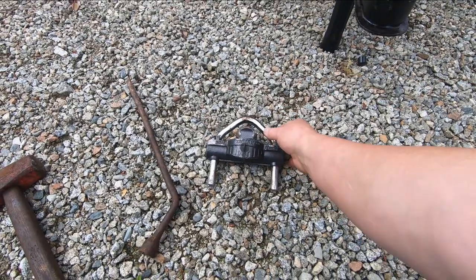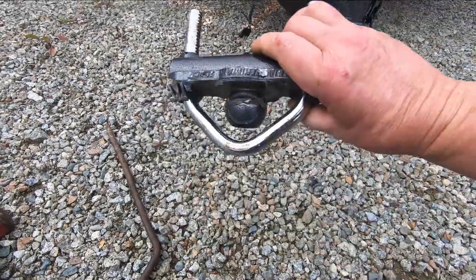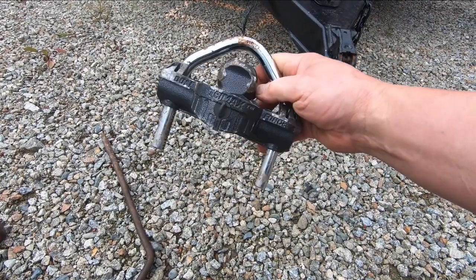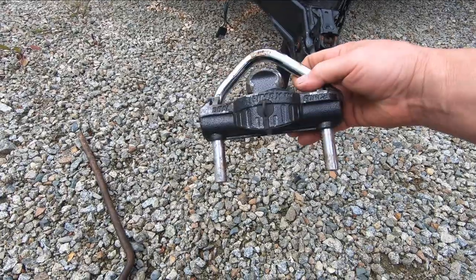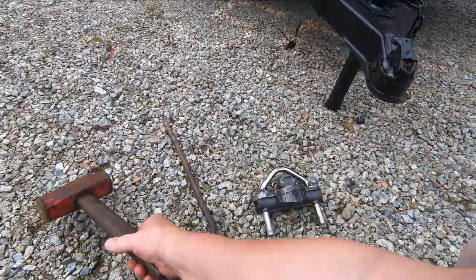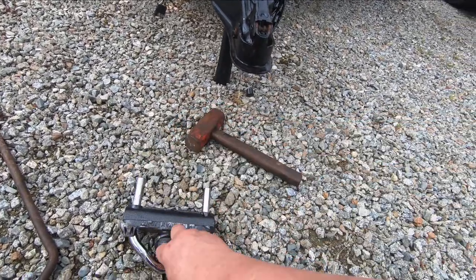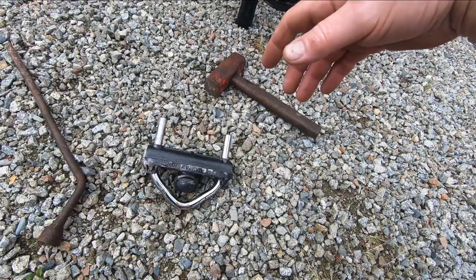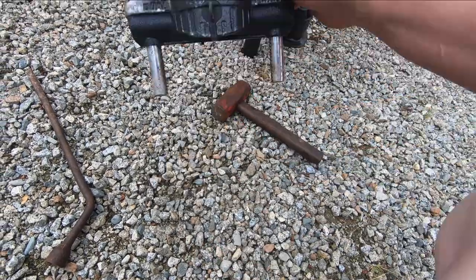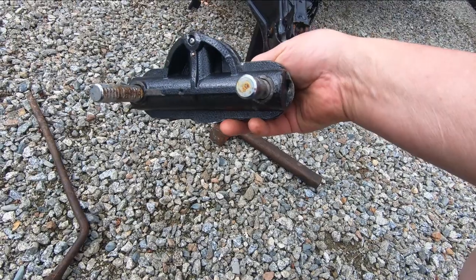That's pretty conclusive. People pay 50 dollars or more for these things, thinking their trailer is secure and that they can leave it somewhere and no one's going to get it. But just one hard hit on that bar pushing it this way and it came right off — it didn't even break the lock. I could use it again.